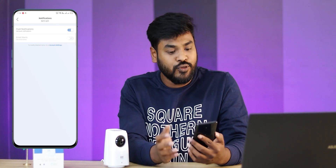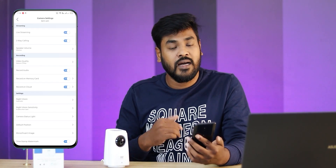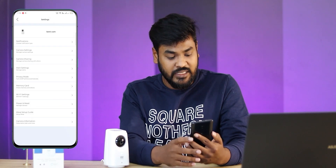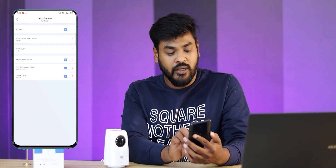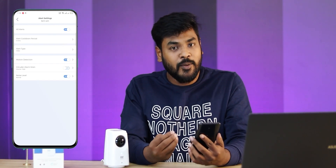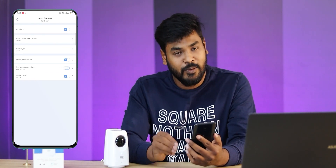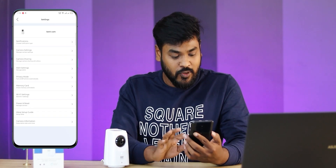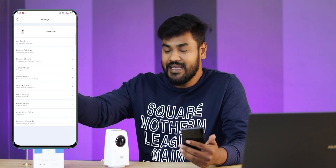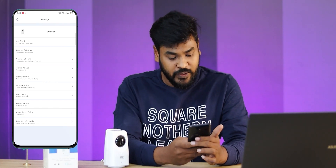When you start recording, you can use manual settings and notifications. You can set email alerts and push notifications. In camera settings, you can toggle the status light on or off. If you have alert settings, you can do it with the intruder alarm — it is very loud and alarming. A major feature is Alexa support — you can say 'show me camera' on your Echo Show.